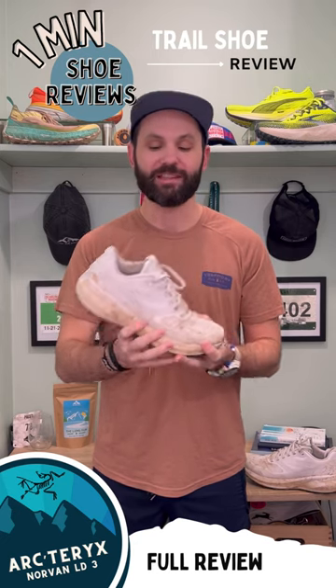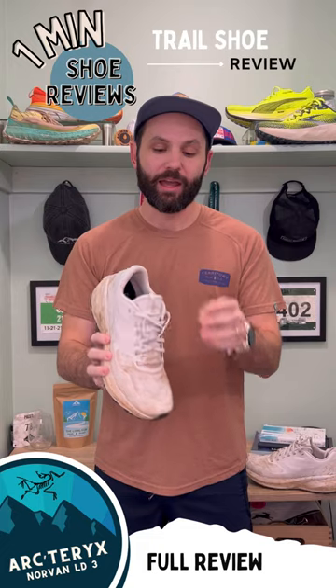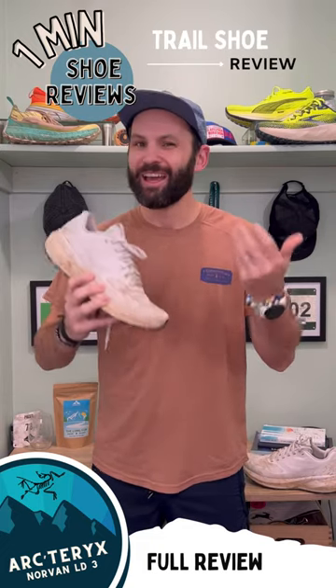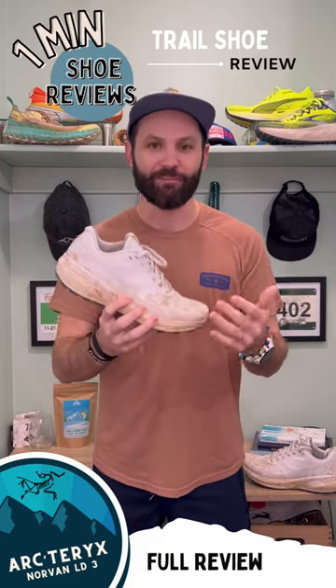The EVA foam is fantastic and the mesh upper is breathable and gets a great lockdown. I wasn't a huge fan of the little pocket for your laces — I tried it once, didn't love it — but really that's the biggest complaint I have about this shoe.